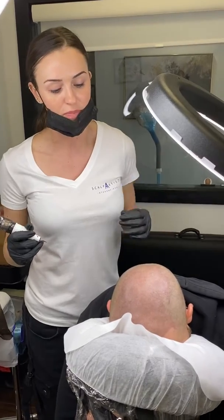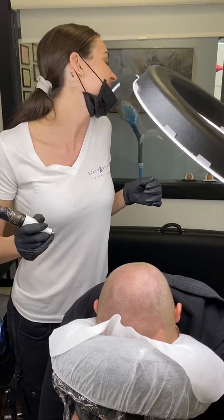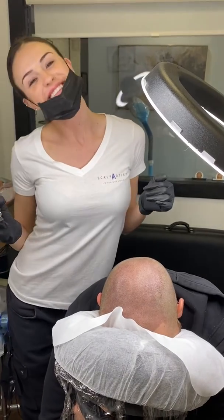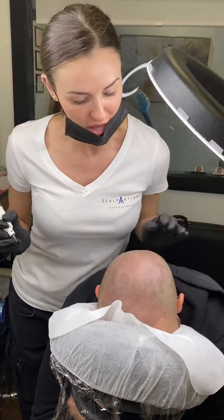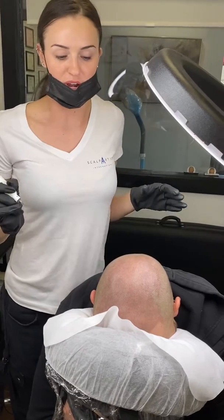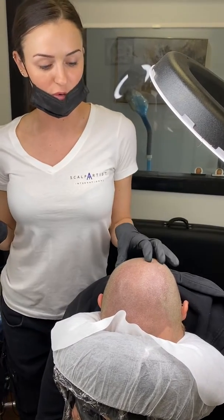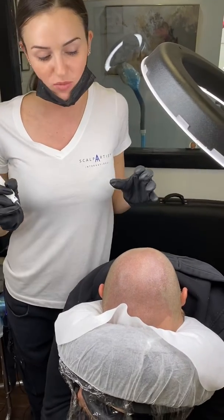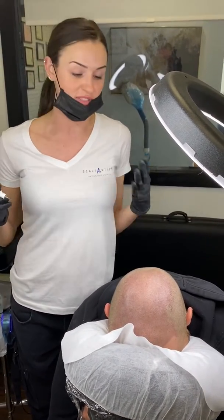We have been getting a brown result with him. This is a touch-up on him, and I wish I would have shown you guys before, but I do have pictures when he came in today.